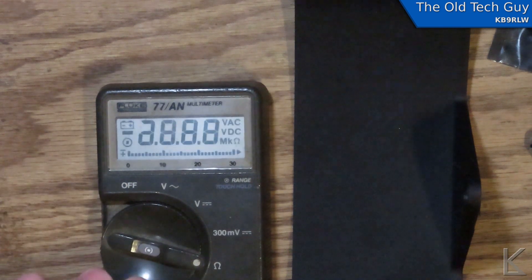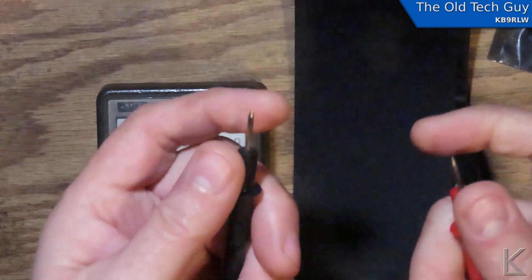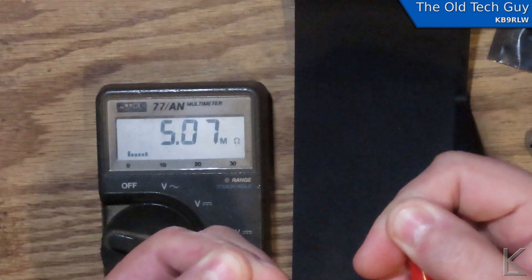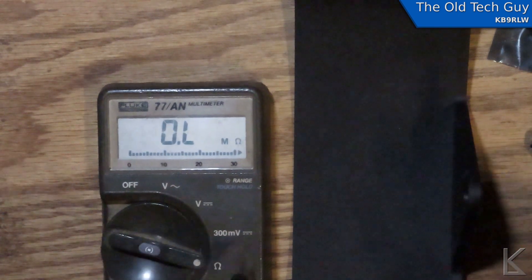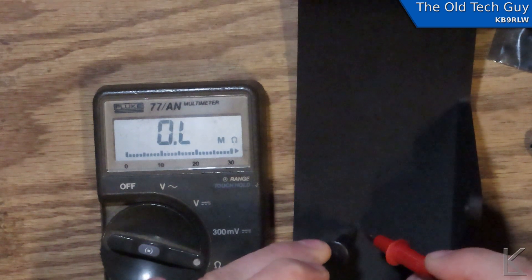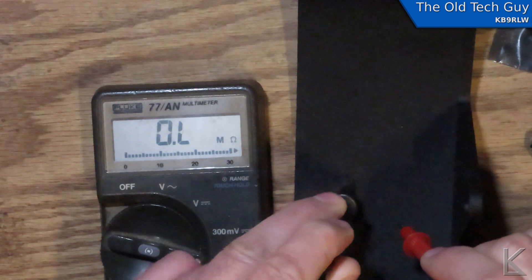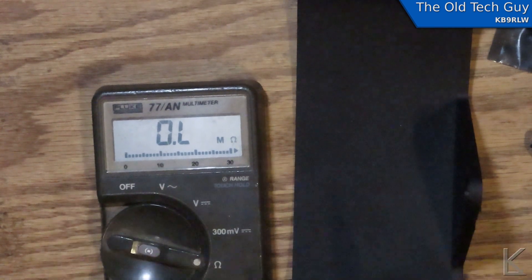Let me get the old Fluke 77 out here on resistance. About 5.1 megaohms — that's 5 megaohms through my body. I can get the probes really close, about a millimeter apart — nothing. So, it's not conductive. You're not going to print an antenna with the magnetite filament.